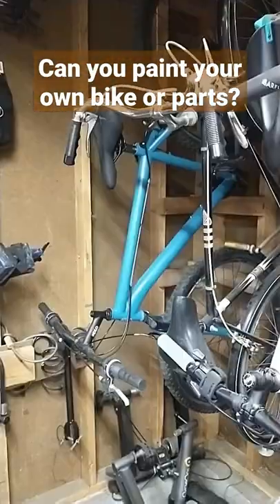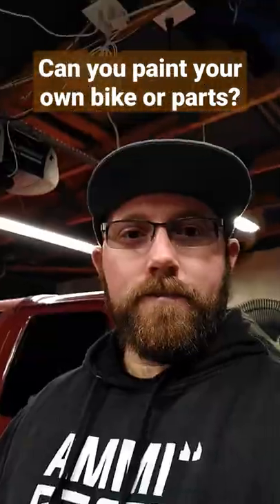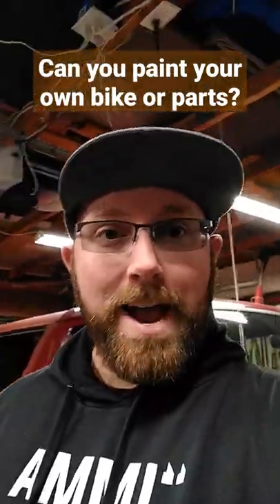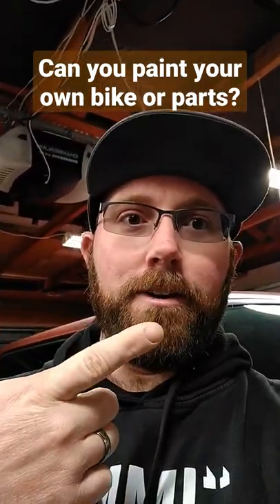Can you paint your own bike or parts? I made a whole video where I painted Project Mongoose, and then I painted a couple parts here and there, like my lockout cap on my Superfly. So yes, you can paint your own parts and your own bikes. My recommendation: make sure you prep it really good and use like an automotive clear to make sure it lasts a long time.